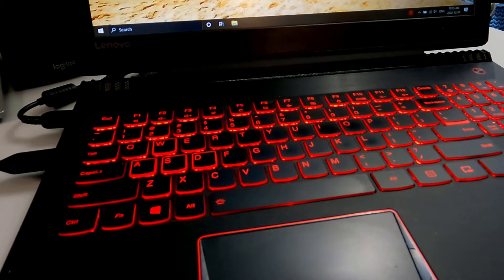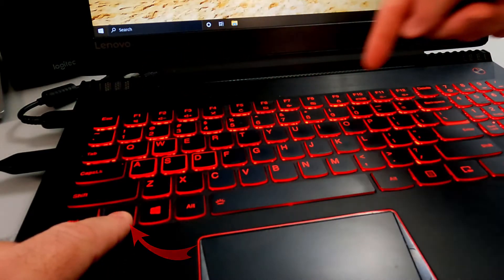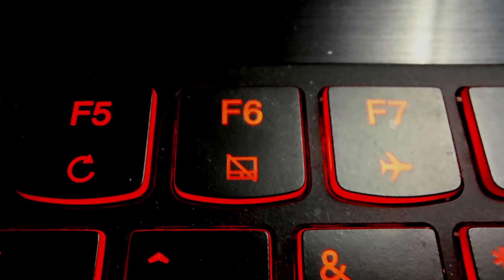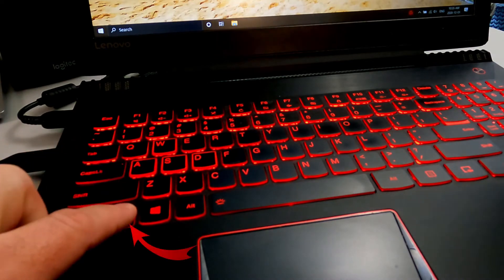In order to access those functions on this computer, I have to hold down the function key — the Fn key right here — and I can access any of these. If I look closer, you're going to see that F6 actually has a little logo of a touchpad with a line through it, crossing it out.